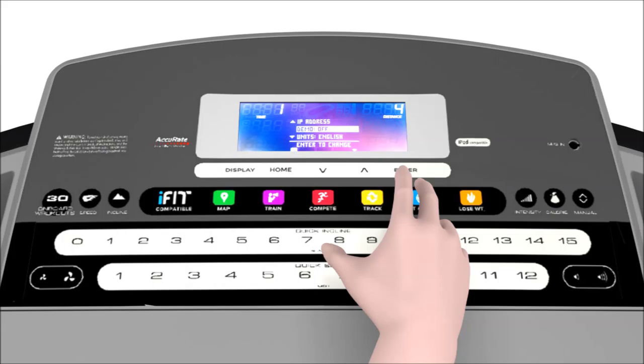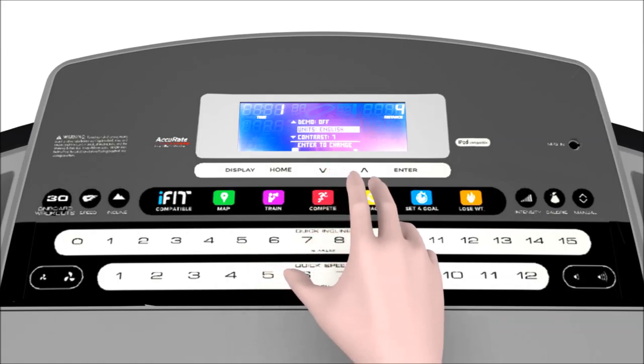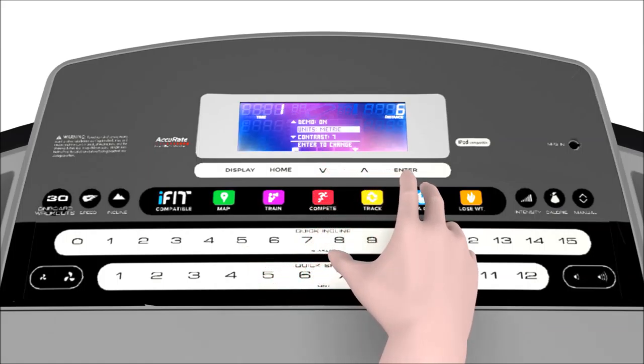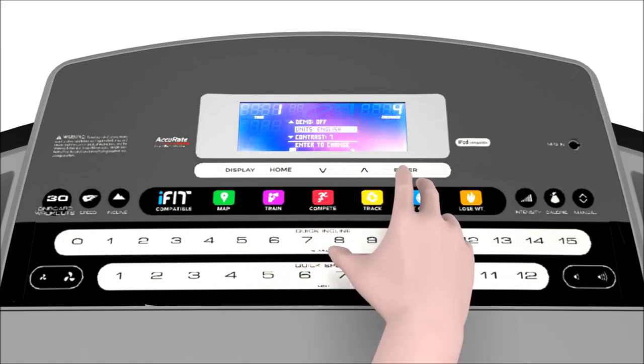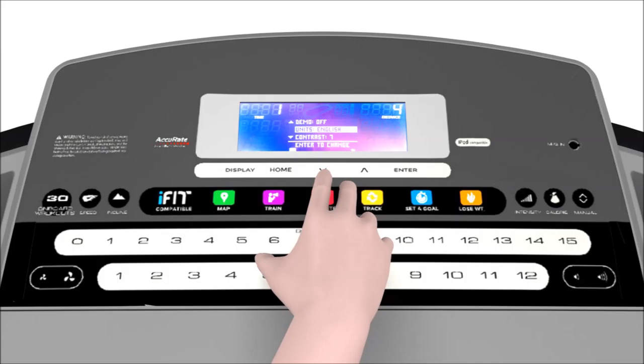The third setting is for the units of measure your machine uses to track distances walked or run. Once you have entered this level, you can change your unit of measure from English miles to metric kilometers. If your machine is running a little slower than the speed displayed, it may be in kilometers per hour and needs to be changed to miles per hour.